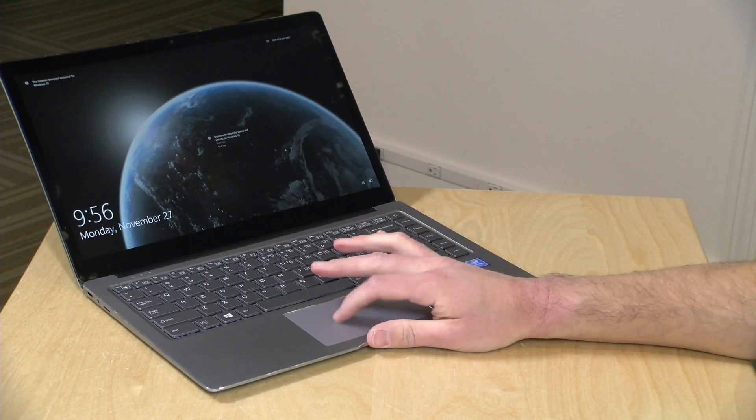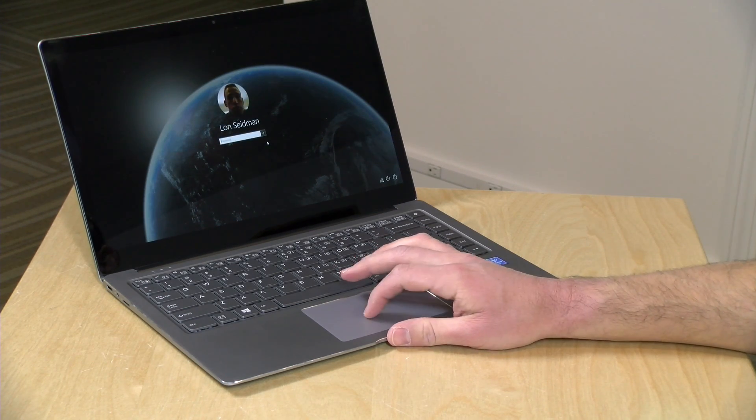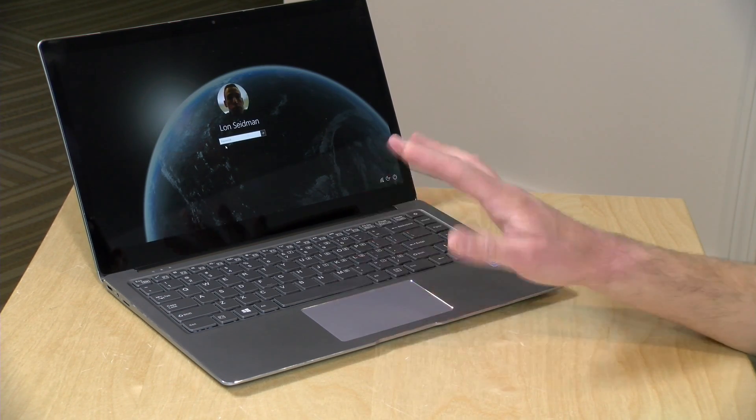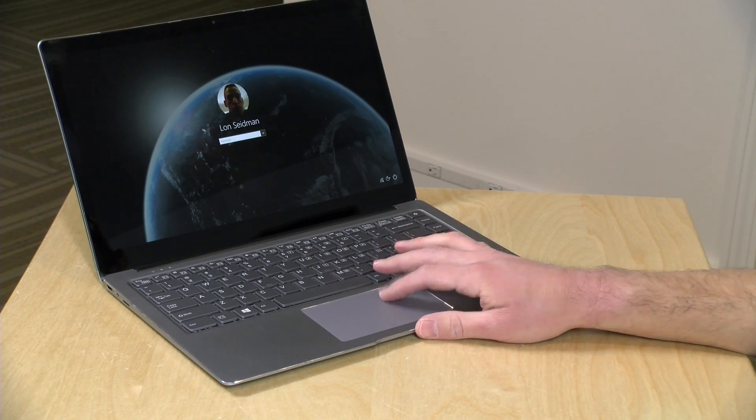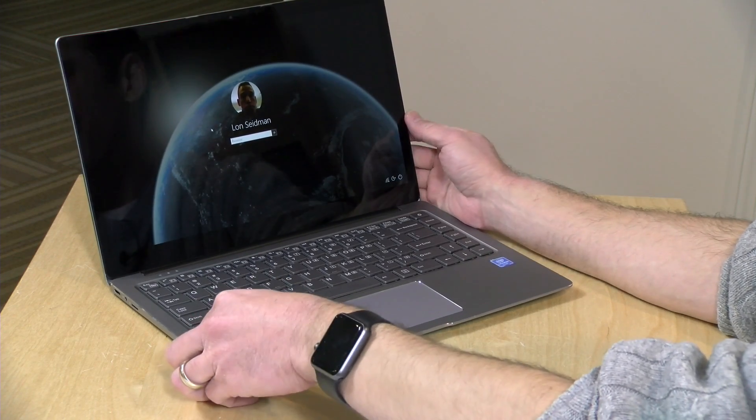The trackpad looks nice, but it doesn't track as well as I'd like and doesn't feel very accurate. It does have a very firm click to it, which is nice, but by and large I haven't been crazy about the trackpad. It's usable, but I've seen better out there, and this one certainly is not among the best.